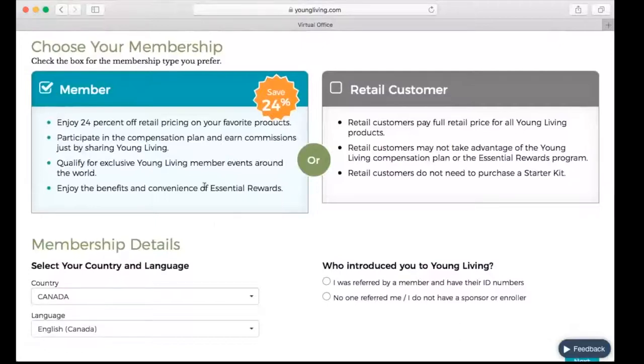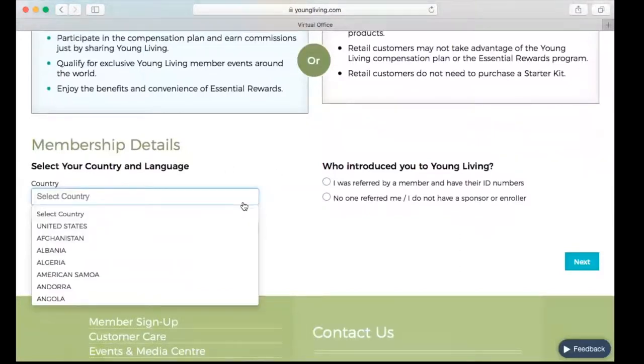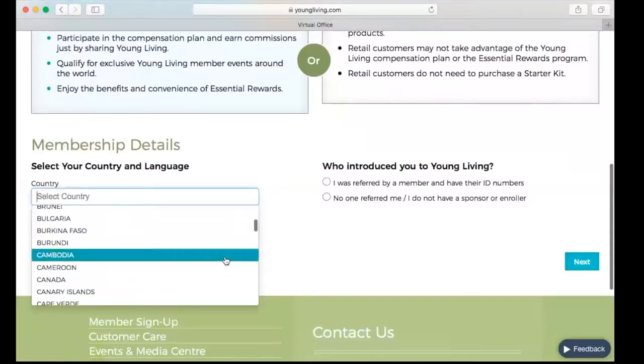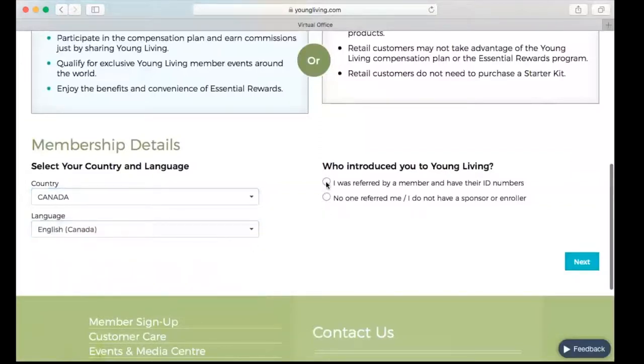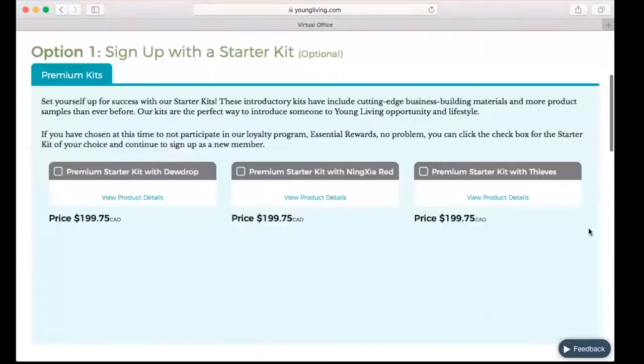So we just leave this box checked. In Canada, we would ensure that this says Canada and English. If you're elsewhere in the world, you can click on the down arrow, scroll through, and find the country you want to select. Then I'm going to choose that I was referred by a member and I have their ID number. This is where you would put in your member number in both of these spots to ensure that you get the commissions and the thank-you check from Young Living just for sharing the oily goodness with your friends or family.